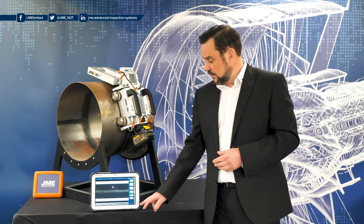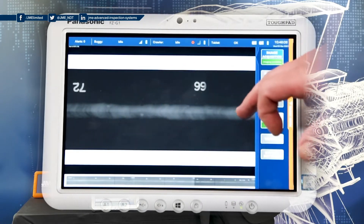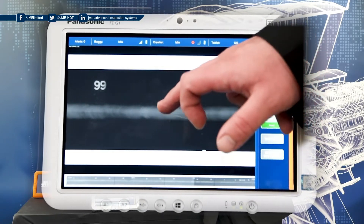Once the image capture is complete, all of the images are stitched together and displayed along the bottom of the control pad as one continuous image. A section of the image is displayed on the top section of the screen. This image can then be reviewed using the control pad software itself, or can be exported to a third party PC for full assessment and review.